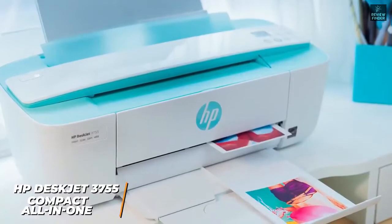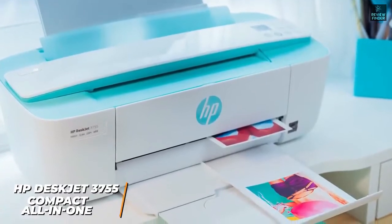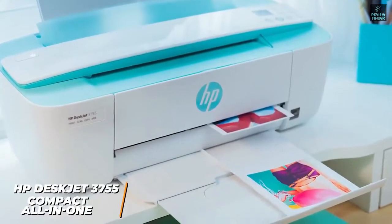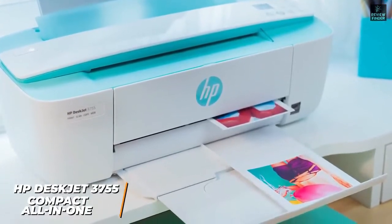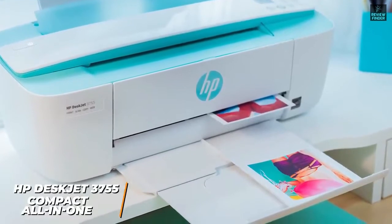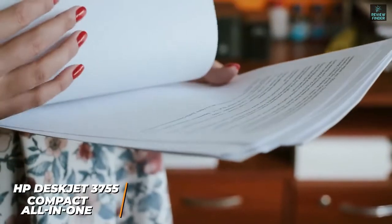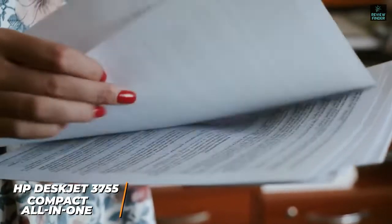It doesn't deliver professional grade or workhorse performance, but it still produces impressive images considering the affordable price. It does well with printing photos and delivers respectable results with decent color accuracy despite the limited array of ink tanks. It also offers decent quality with text and graphics, so it should be suitable for most casual printing applications.